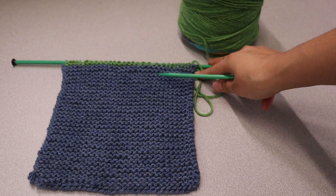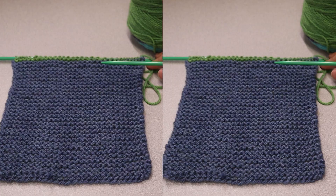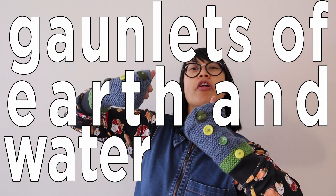Now that you have one hand warmer, just do the same thing for the second one, and then you're done! If you like, you can also add buttons to your hand warmers — or should I say, gauntlets of earth and water power! These would definitely keep my hands warm this winter. So that's about it! Before we sign off, please remember to subscribe to our YouTube channel and check out our library website and social media channels for regular updates. Thanks and see you next time!